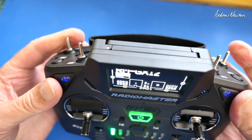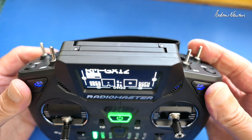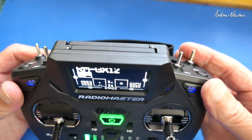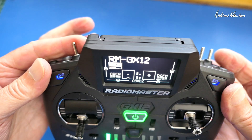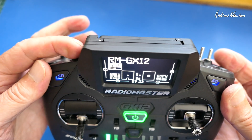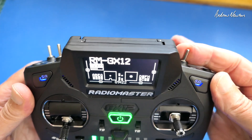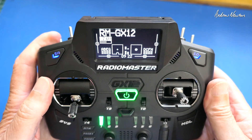Now I have a momentary switch on the top left — that'll be for telemetry callouts or DLG launches — and a two-position switch on the top right, which will be my return-to-home panic switch. For iNav I will have angle, manual and acro on one switch, and acro, cruise and loiter on another. So that is perfectly set up for my use now.